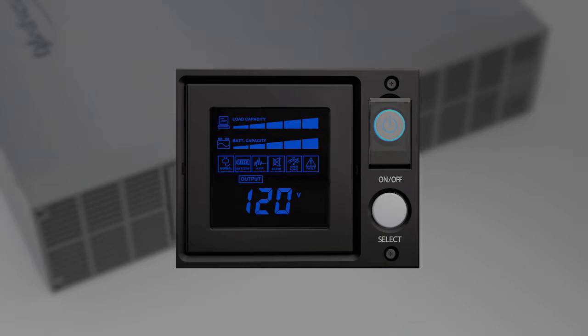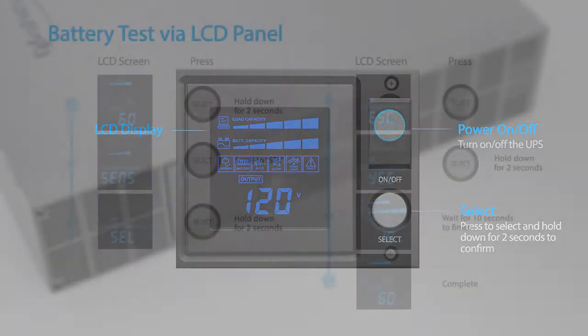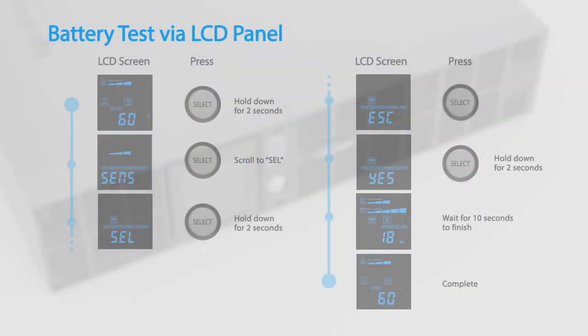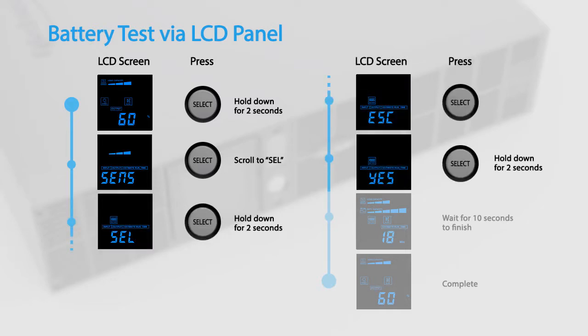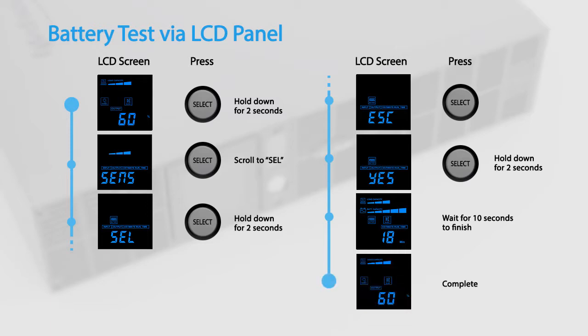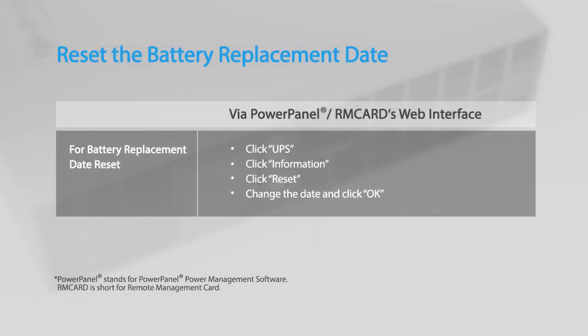To complete the battery replacement, you may run the battery test using the LCD panel. This video will demonstrate using the buttons on the LCD panel to configure the UPS settings. To perform a battery test via the LCD panel, access the configuration menu, scroll to the self test menu, select self test, and select yes to activate. The UPS will switch to battery mode for 10 seconds and then return to normal operation.